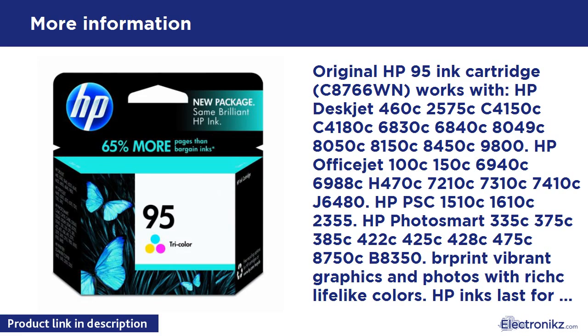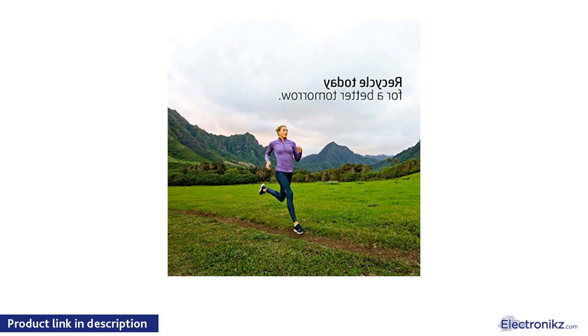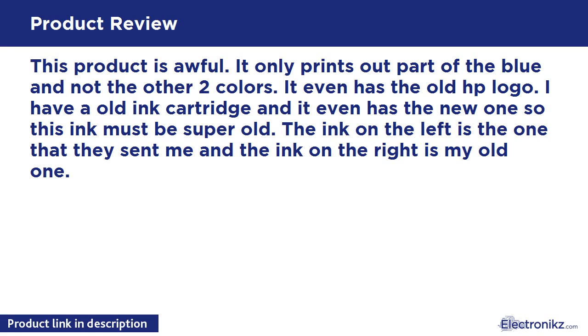HP 95 tricolor original ink cartridge. HP inks last for generations — with HP Premium Plus Photo Paper, get up to twice as many pages versus refills, based on a Buyers Laboratory Incorporated 2014 study commissioned by HP, comparing average performance of refilled and remanufactured cartridges to original HP ink cartridges.